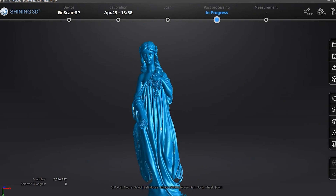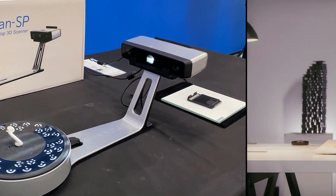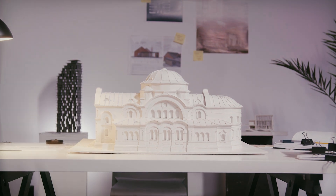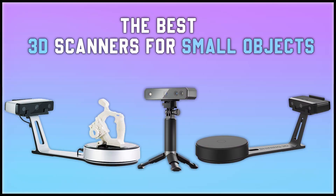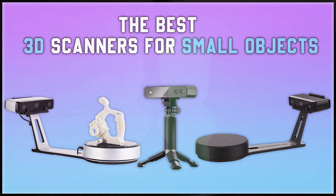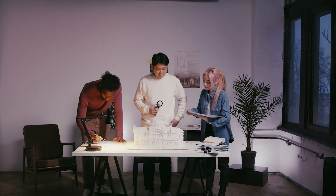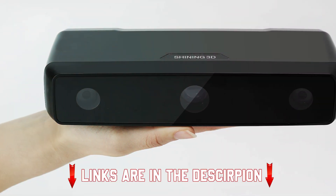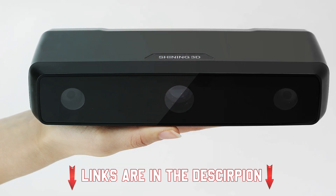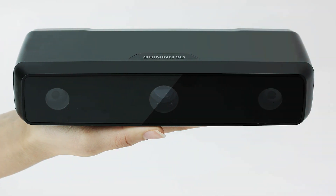If you are looking for the best scanners for small objects, you have come to the right place. If you're someone who loves innovation and creativity, then this video is for you. We're going to unveil the top best 3D scanners specifically designed for small objects. If you're an artist, a designer, or just someone who likes to explore the latest tech trends, we got you covered. I will leave links to these discussed scanners in the description — you can check them for more information and the latest price.